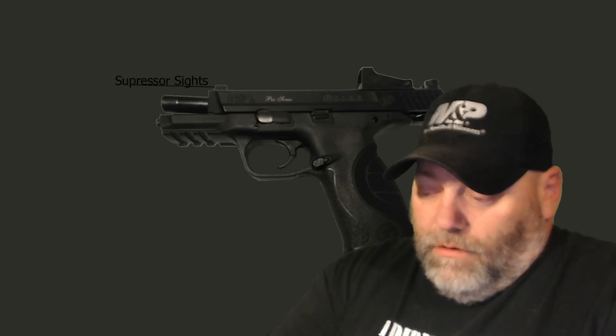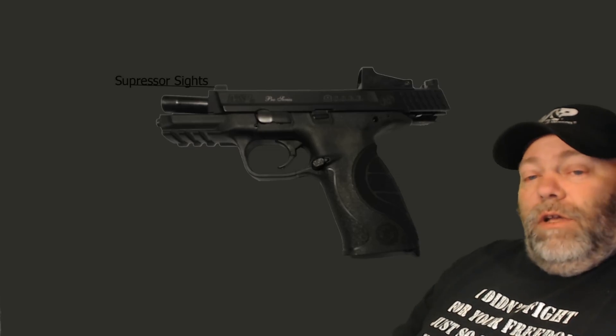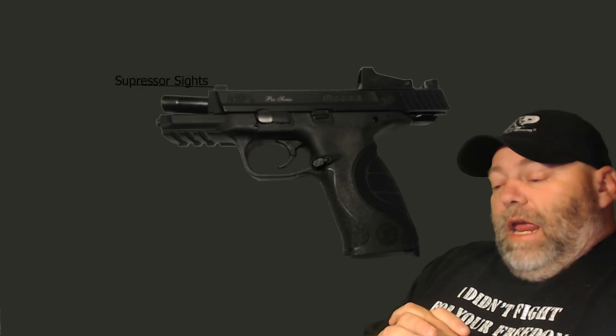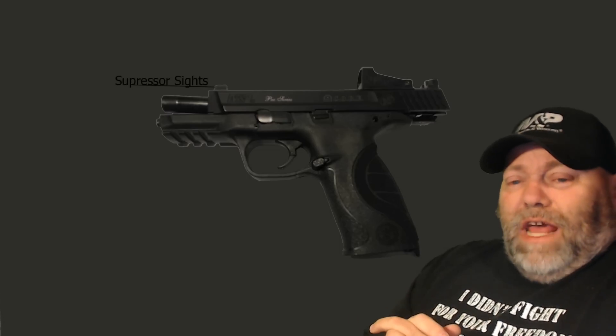They put suppressor sights on this. I believe the main purpose was so that you'd be able to co-witness with whatever red dot sight you decided to put on there, and it's kind of a nice feature.